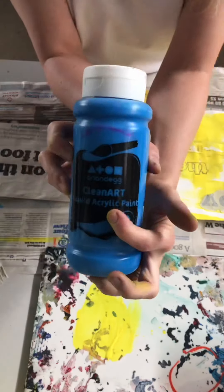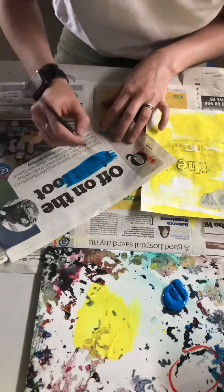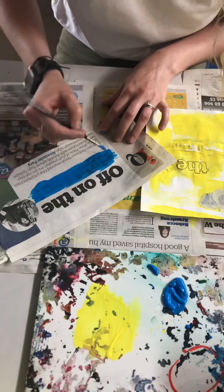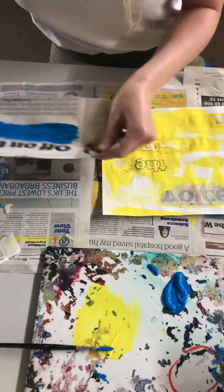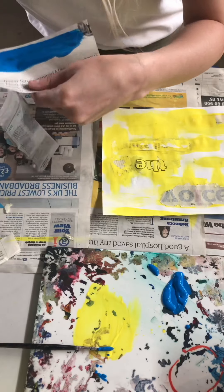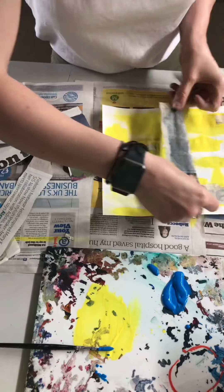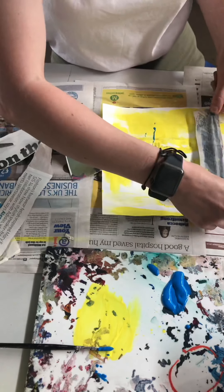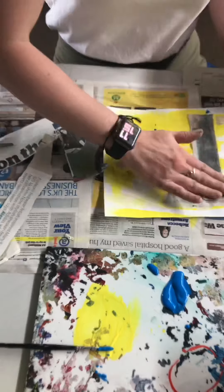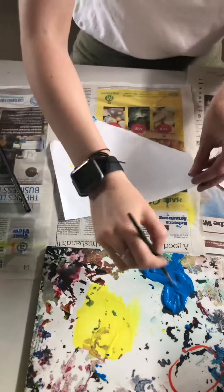On to method three. I'm going to use the same text and this time apply a contrasting colour of acrylic paint directly over the top of the text, making sure I've got a thick layer directly over it. I'm trimming it down and then applying it, thinking carefully about my composition. I'm literally just pressing it down, making sure it's connected to the piece, and allowing it to dry.